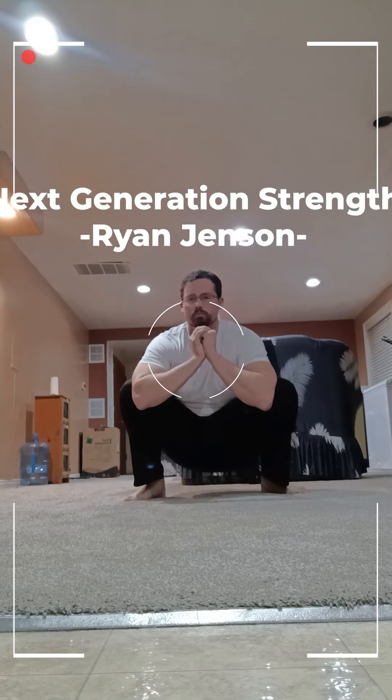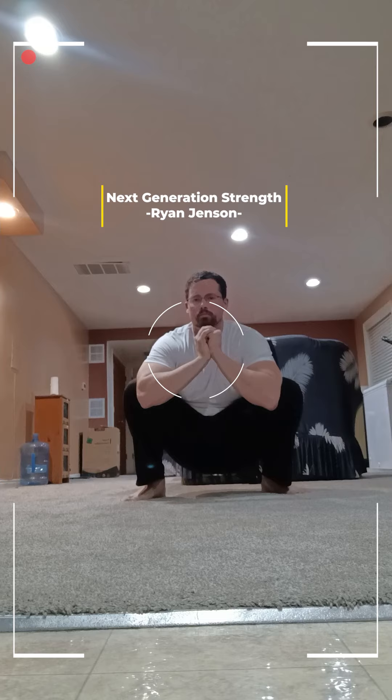So when you're squatting you want to have a good range of motion. I like to start by getting down into the bottom portion of a squat and just move side to side — really just do as much as I can to have good mobility in the hips.